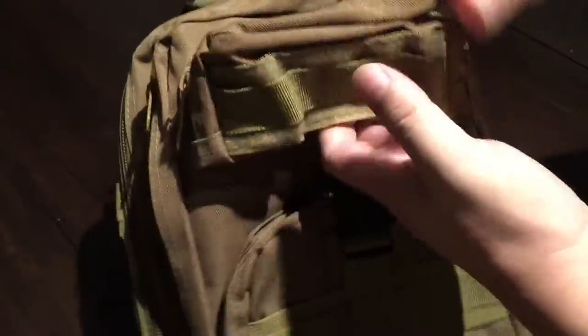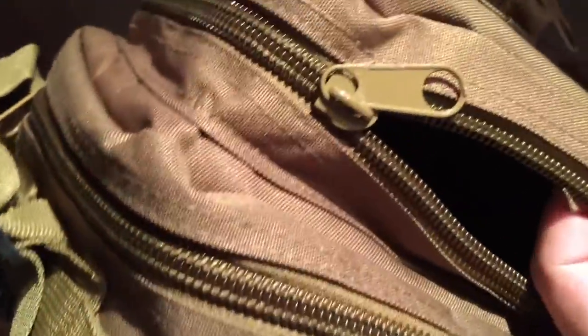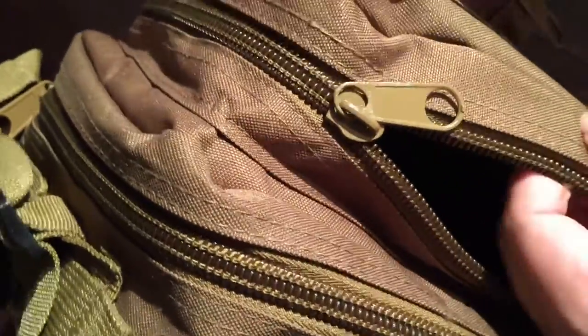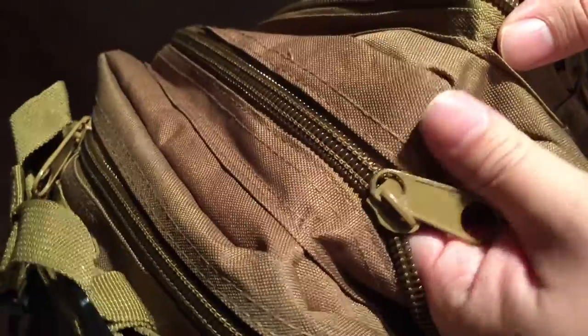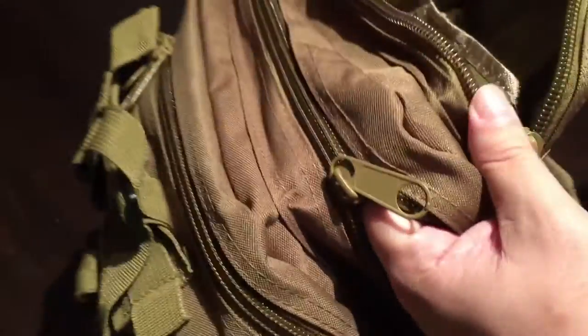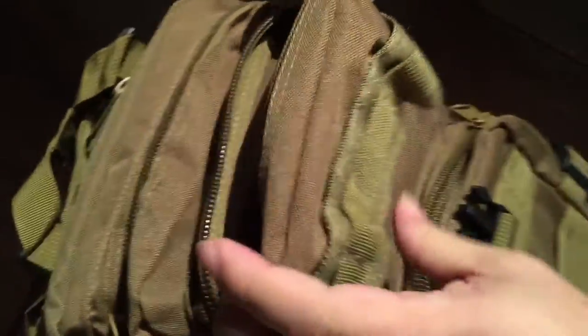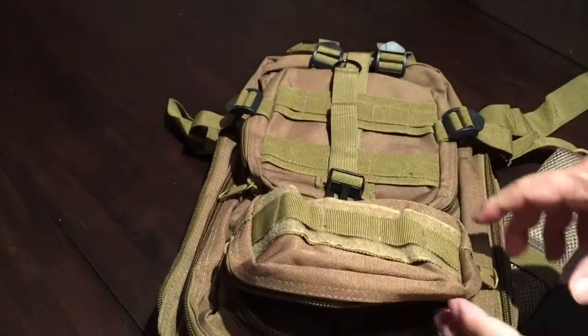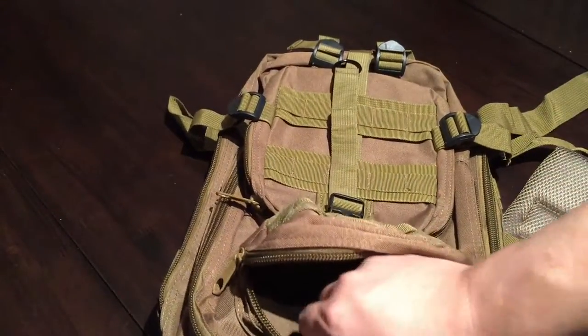Let me talk about the material. I actually thought it was going to be canvas — a cotton base — but it's definitely more of a nylon. I expect it to be more durable because canvas tends to get thin, is easy to cut, and ends up with a lot of holes. This nylon is going to be more durable, so I was actually pleased with that.